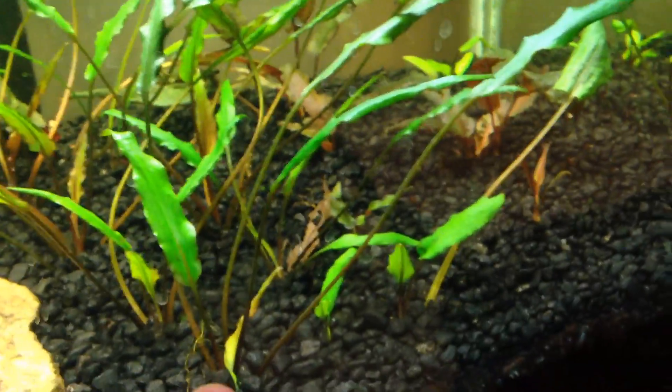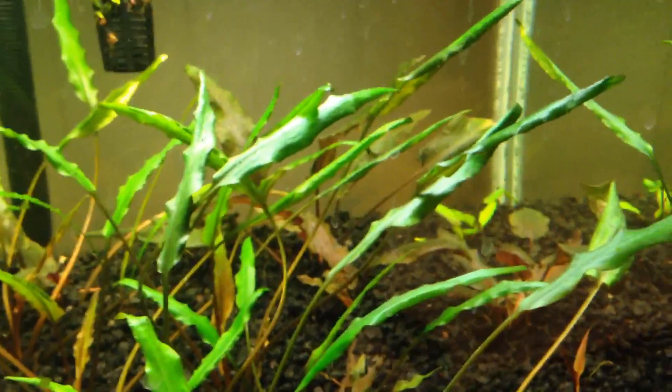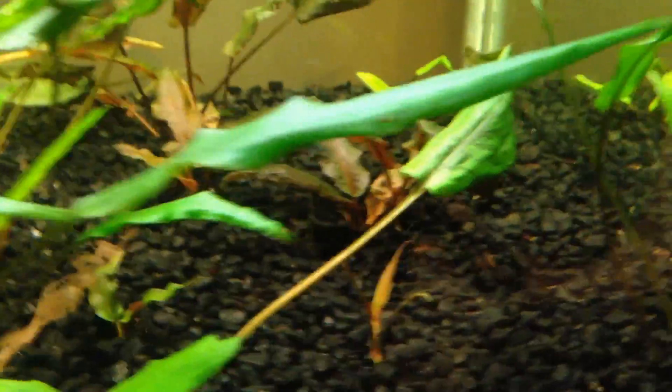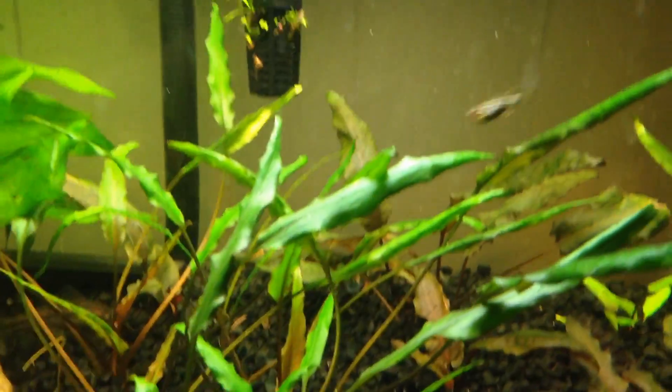All the crypts I took from the 55 gallon — I put the bigger ones in here with the big root systems and figured I'd just let it kind of spread and take over this corner. So far so good, everything's looking good — no melting, no die back. I'm pretty happy with that.